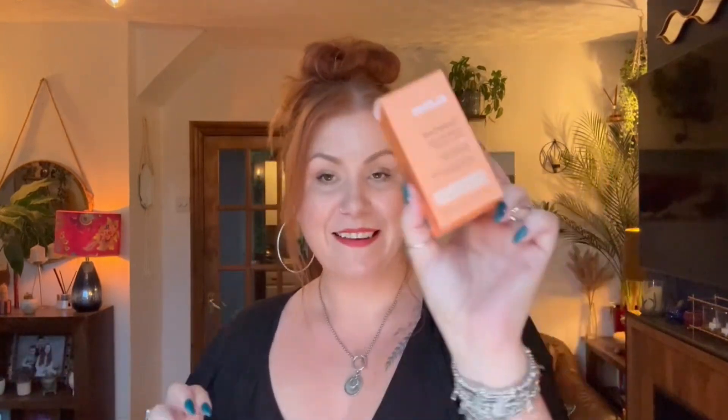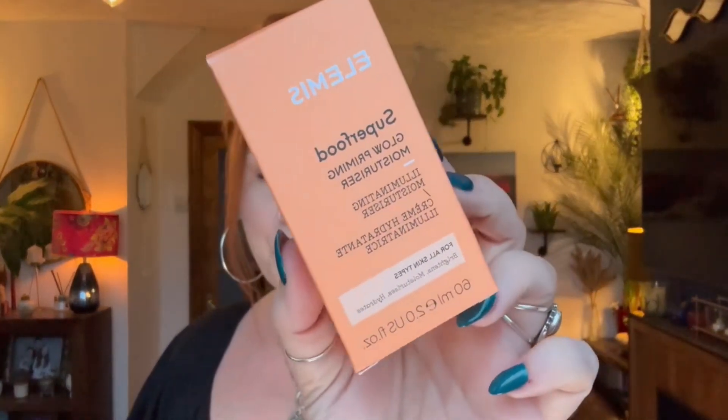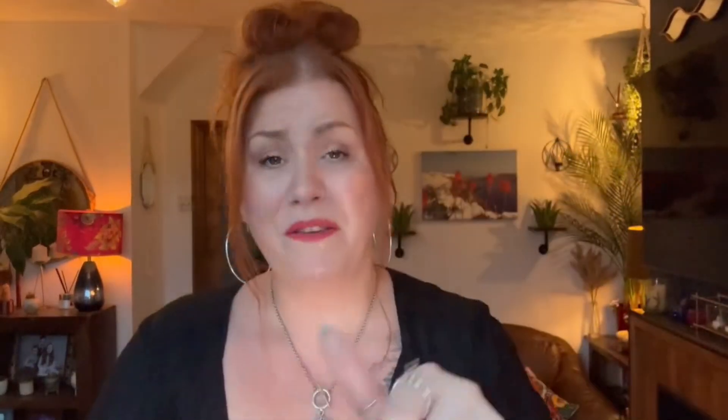Next up we've got Elemis. This is the Superfood Glow Priming Moisturiser and there's 60ml. Suitable for all skin types. This is a really nice moisturiser and I love Elemis — I absolutely adore Elemis — but not this one. It's a little bit too glowy for me unfortunately. I don't tend to use really glowy primers all over my face. I tend to apply them in certain areas, mainly around the outer corners — I don't want any glowiness going on in the middle.